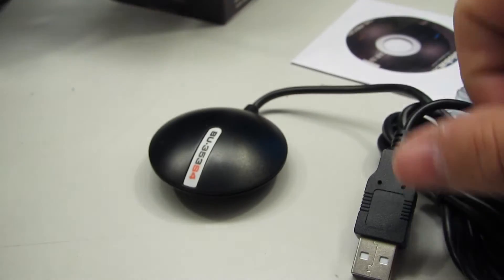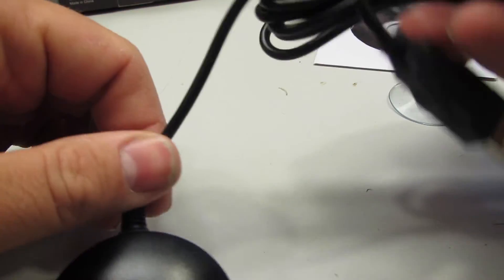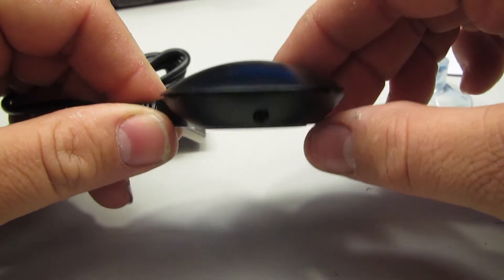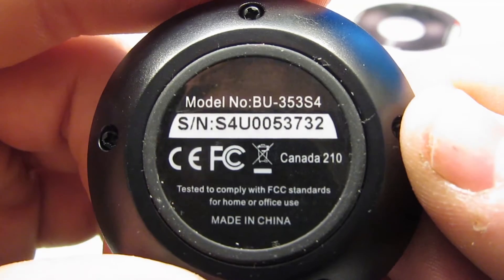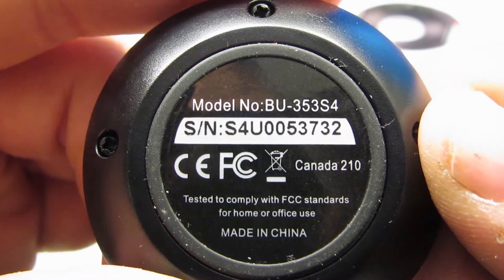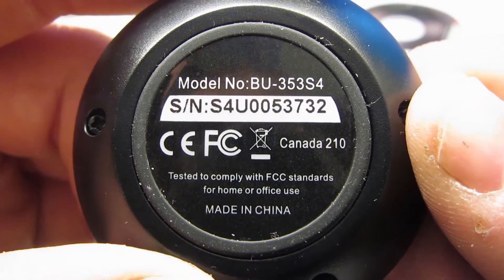Inside, as the specs say, it has a 60-inch USB cable — 1.5 meters long. There it is, it's cute, it really is. And there are its FCC, CE, and Canada certifications, along with all the different regulatory information.